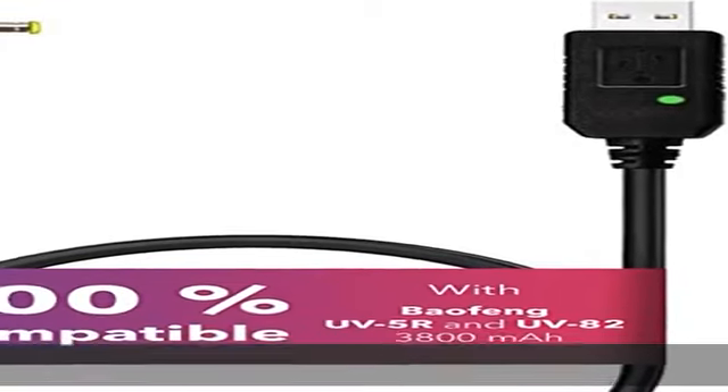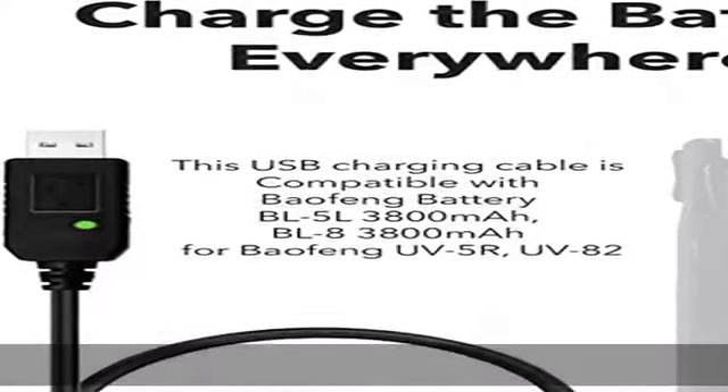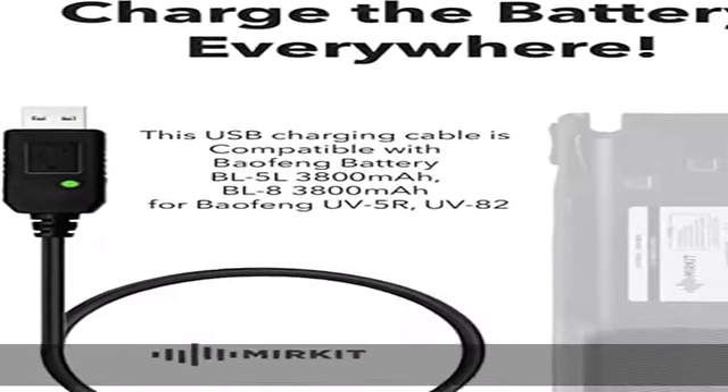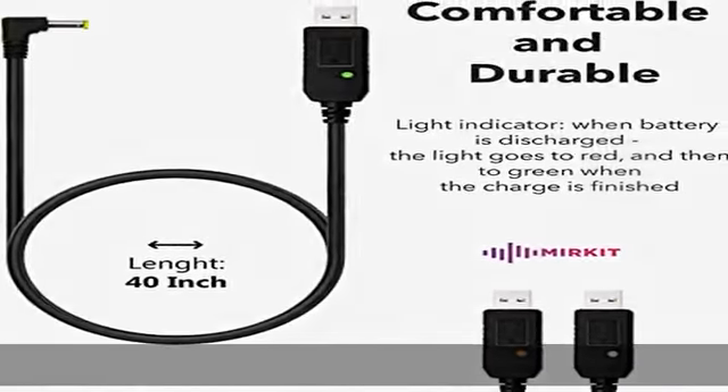Beofen USB charging cable is compatible with most current Beofen 2-way radios: UV5R, UV82, and BFF8HP model series. Charge the Beofen battery everywhere.